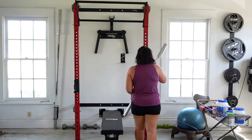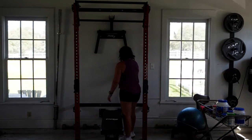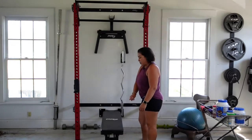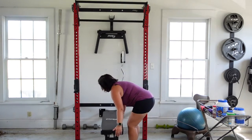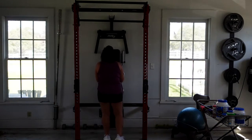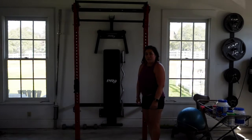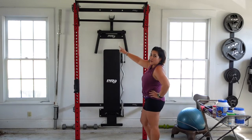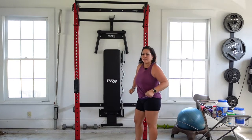It's got a holder here that holds it in place, so it's contained and out of the way. Whenever I want to put this bench up, all I do is pull up in the middle and just like that — now it's up and out of the way. It's also got this dip bar right here, which I think is pretty cool too.